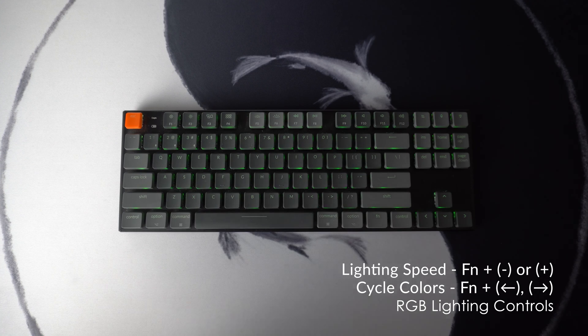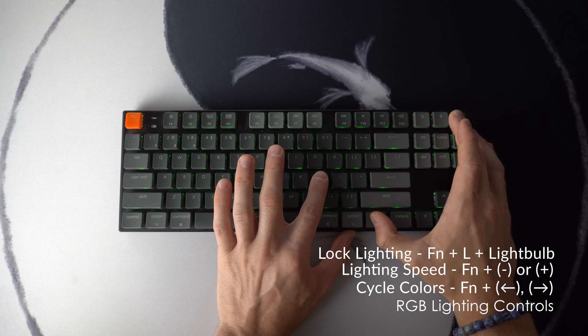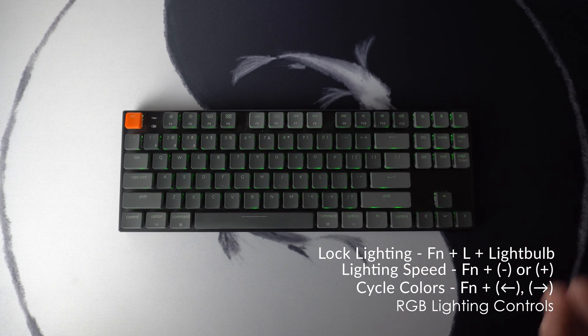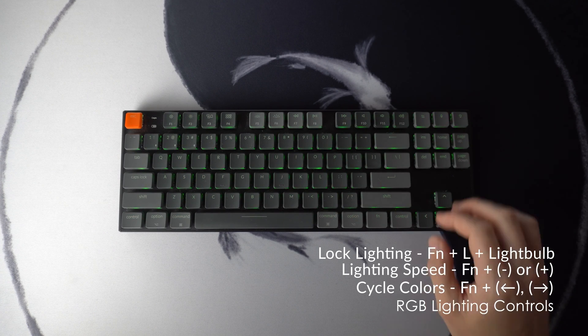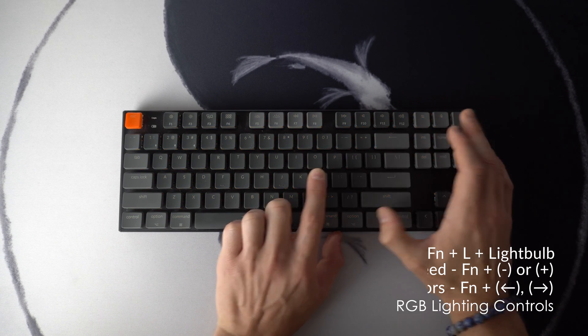To lock that effect once you're happy with it, use Fn plus L plus light bulb and hold it for six seconds until it flashes red. Now that it's locked, trying to change it again won't work — it just keeps it locked. You can unlock it with the same combination. This essentially fixes one of my main complaints with the K-series boards, which was that your lighting would sometimes randomly reset when you turn the keyboard back on. Using just a few of these simple lighting controls, you can get really customizable with the RGB on the keyboard, all without software.